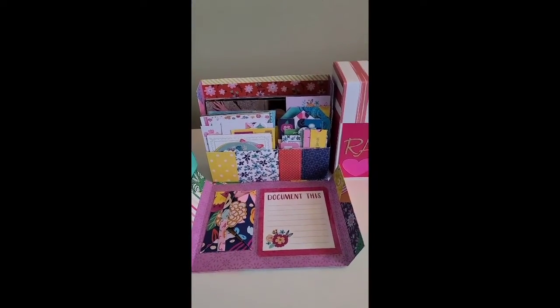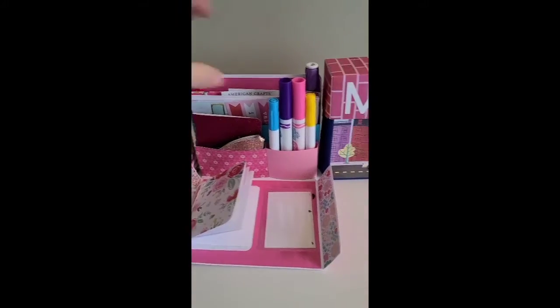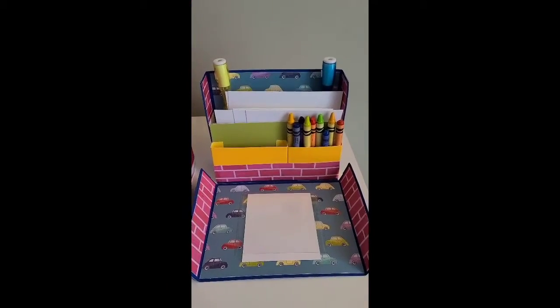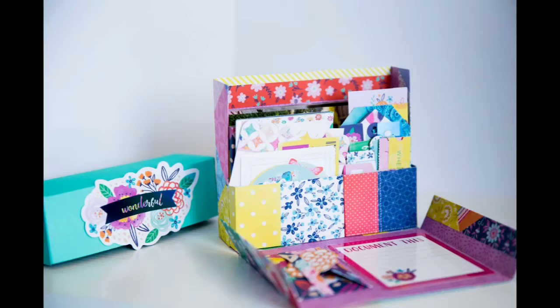Hey guys, Shannon here. I just wanted to take a minute to show off these cute stationary boxes. I came across a YouTube video by Maymay Made It and I finally gave it a try and created the cutest pieces.